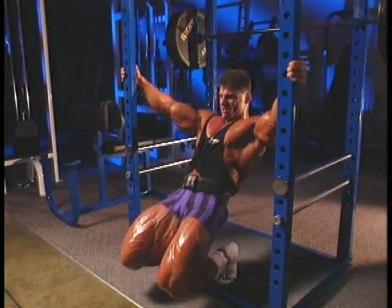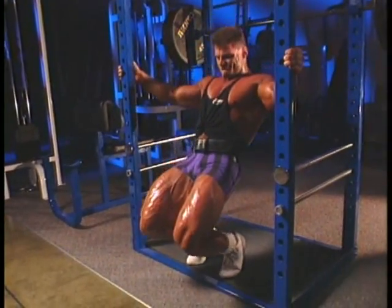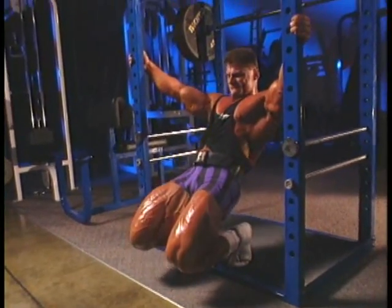Getting these reserve fibers into the action is one of the keys to rapid muscle size increases. Research has shown that pre-stretch forces this reserve fiber recruitment phenomenon, which also remains in effect for the next exercise as well.